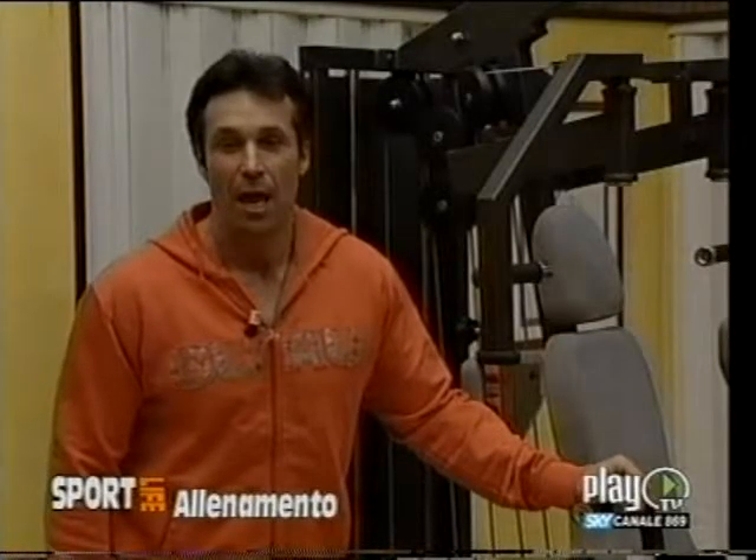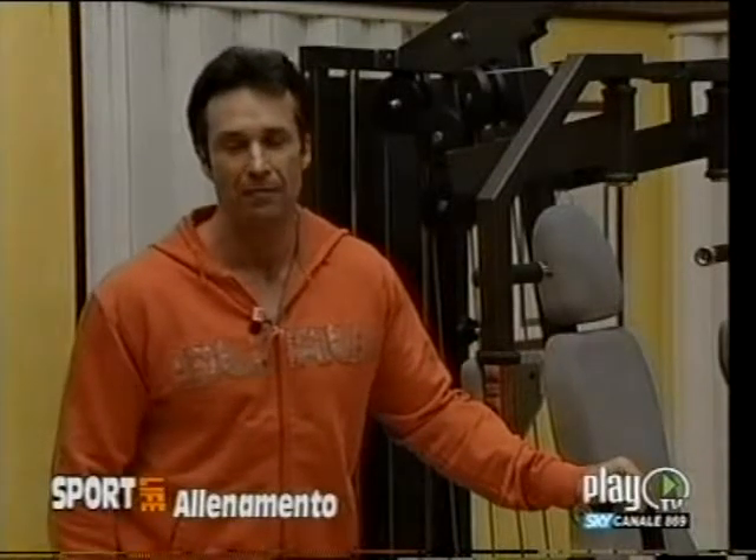Ciao Massimo, vai! Grazie Max — un saluto particolare ai telespettatori di Sport Life. (Thanks Max — a special greeting to the viewers of Sport Life.)